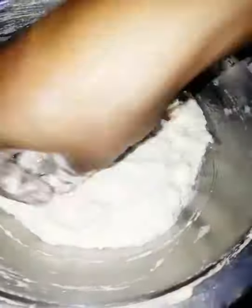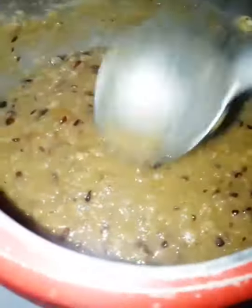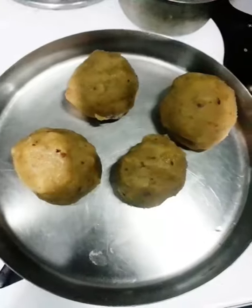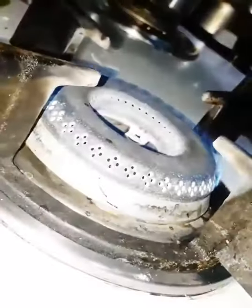I will add 1 spoon of water to the top. I will add a cup of tea and mix it up. I am going to cut the oil cover.